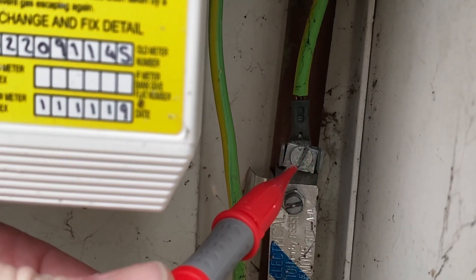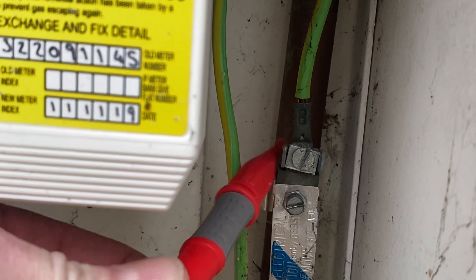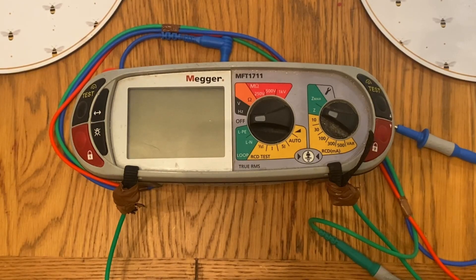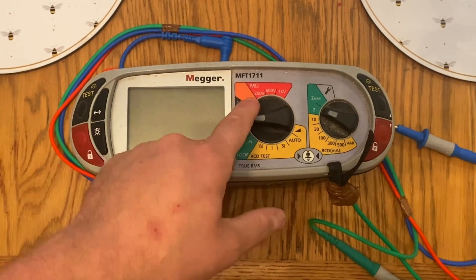This can also be used when we're testing our main protective bonding or supplementary bonding as well. So now we've checked our continuity of our CPC on our circuit using what we call the low reading ohm meter, we'd move on to the next test instrument, which again is not a multifunction tester.